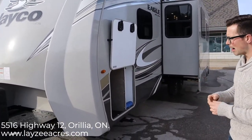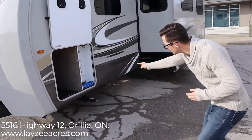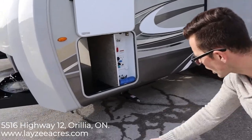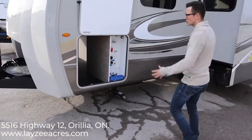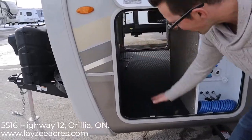This also has a drop frame, kind of like our Imagines by Grand Design. The frame itself drops down and that's what gives you all this storage through here. Really nice and clean, with lots of height.